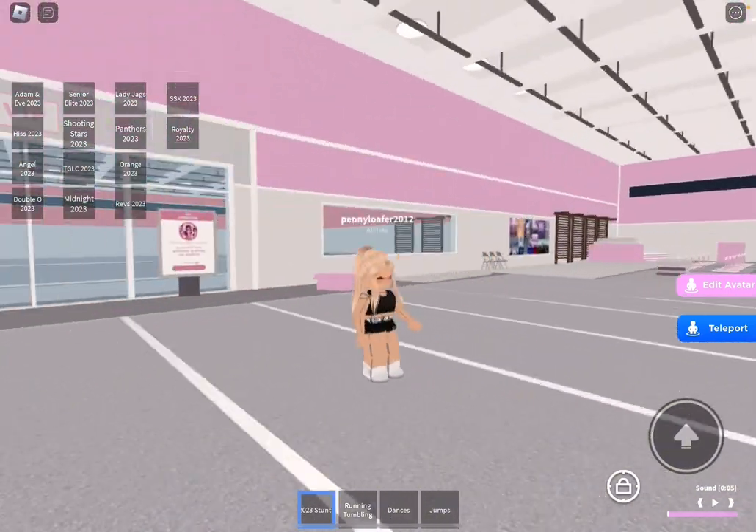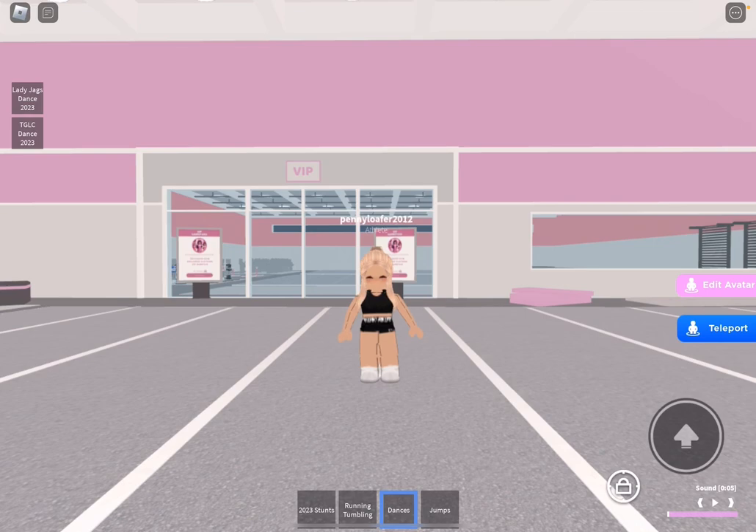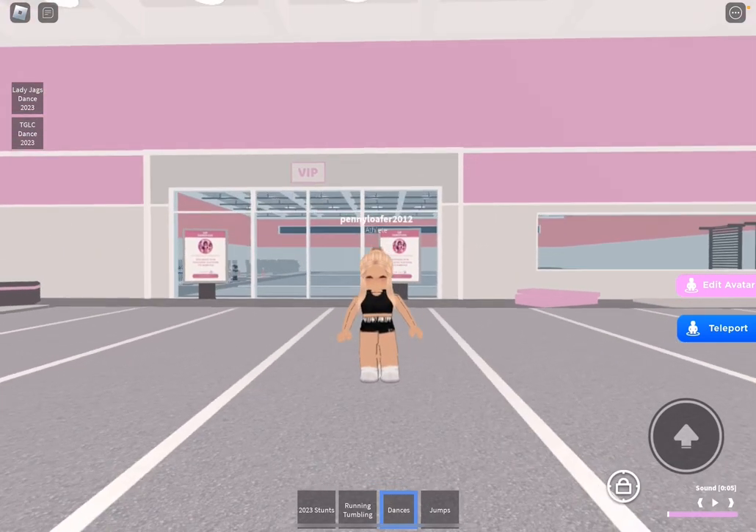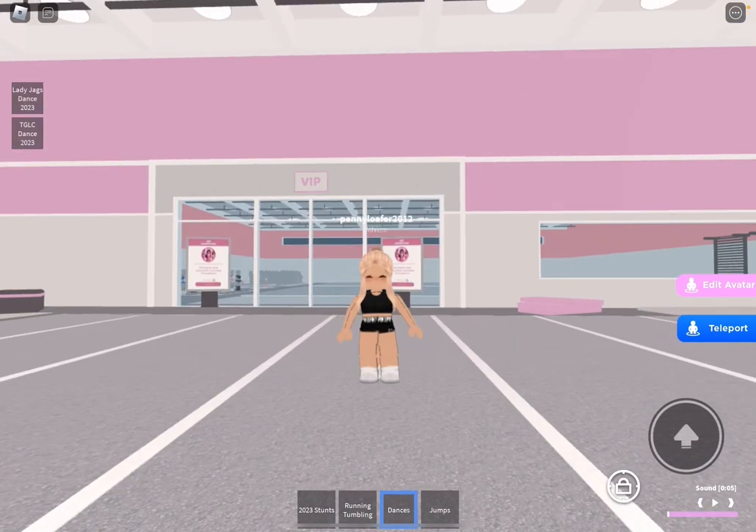It doesn't really matter where I am right now because I'm not doing this for competition — this is just practice. These mats are a little smaller than the ones on the stage, but anyway, let's start with our dance. Okay guys, that was so fun, and that is basically my dance! But we only have a couple of minutes left on this mat, so I have to go over my other dance, which is for our next competition.